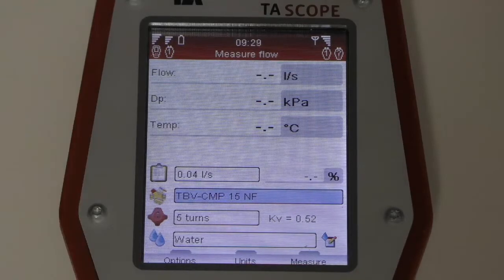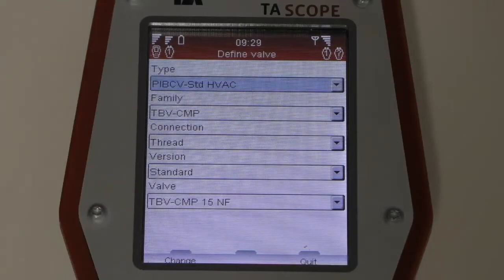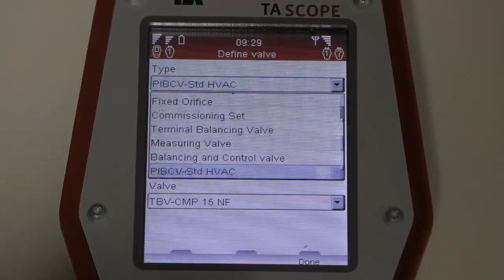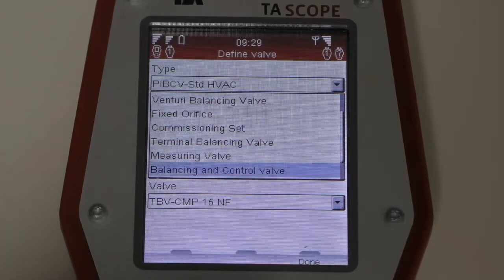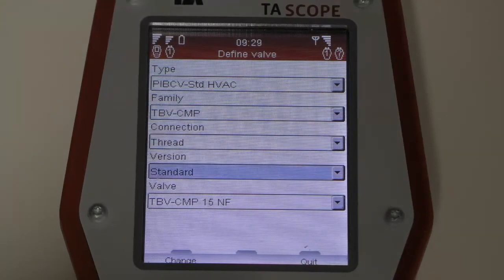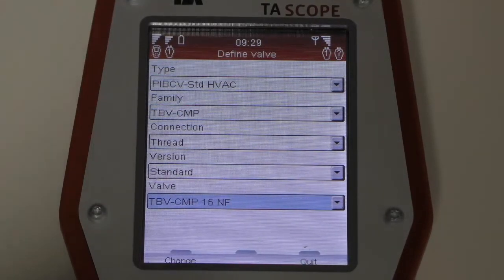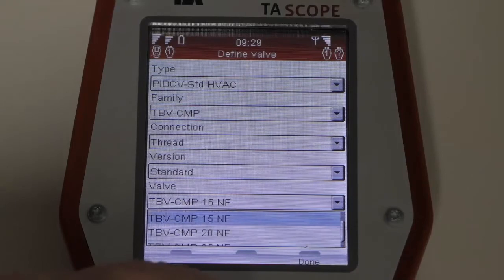The next stage is to identify the valve family. Press Enter and a wide range of choices is displayed. In this case, we're using a PIC valve — a pressure-independent balancing and control valve. If using a standard balancing valve, select from that menu instead. Once the valve type is selected, select the family — in this case the TBVCMP — and then navigate down to select the individual model by size and nomenclature using the keypad.